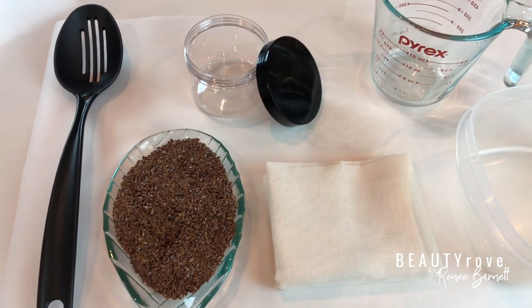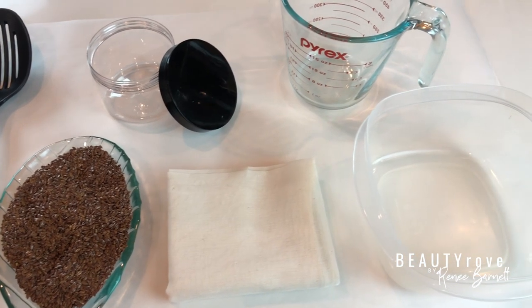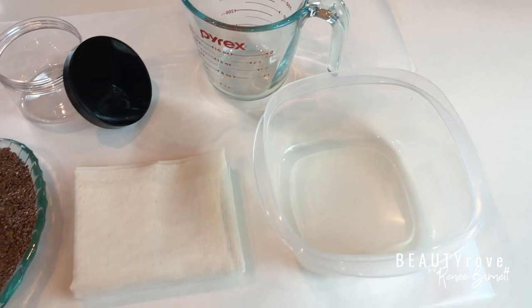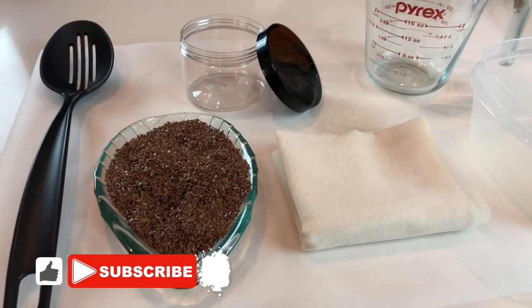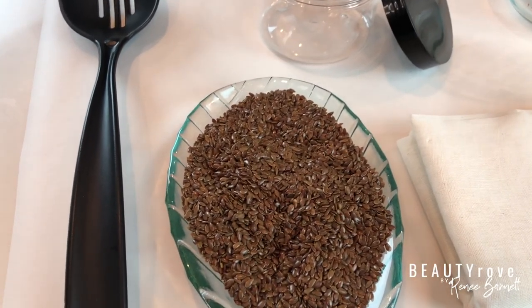Hey fam, what's up! It's your girl Renee Barnett and welcome back to my YouTube channel. In today's video I'm going to be showing you a super easy way to make your own flaxseed gel. If you're new to my channel, go ahead and hit the like button, subscribe to my channel, and don't forget to hit the notification bell so you're notified whenever I create a new video.